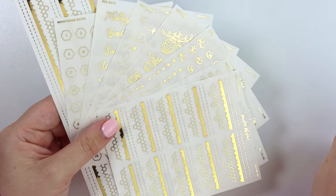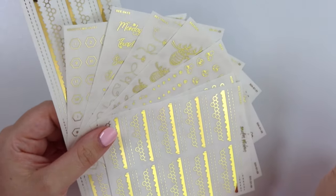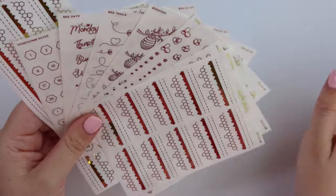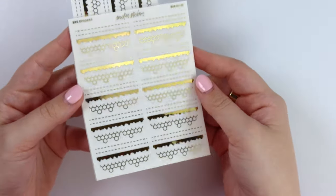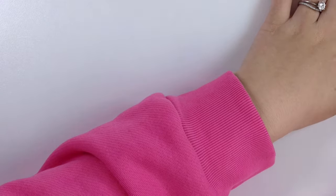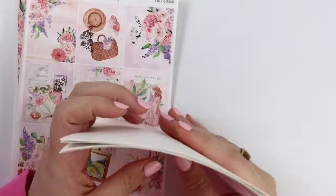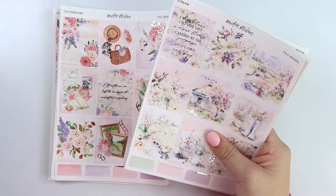But if you want to save additional, I would definitely pick these up this week where you can save an additional 10% off — so you'd save 10% off plus any codes you might use, shop credit, rewards, et cetera. It's probably the cheapest you'll be able to get them. That is the perk of shopping new release week.